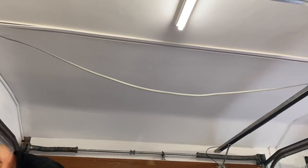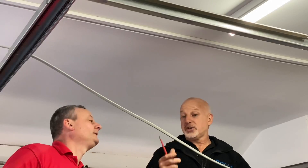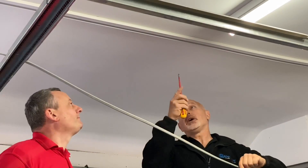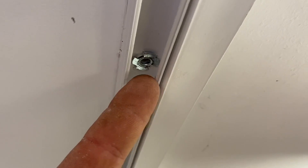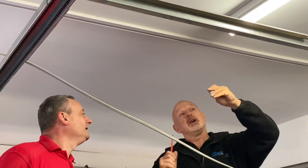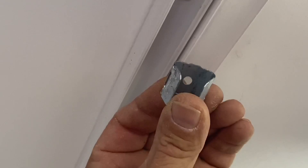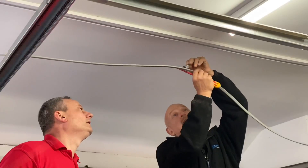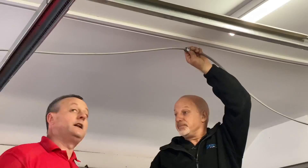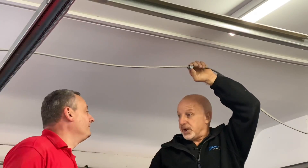Kev, you've rapidly installed some mini trunking for the cable to the EV charging point — are there any precautions you've taken? Yes, obviously in a fire condition the cable could fall, so as a precaution we're using a metal anchor fixing in the plasterboard. That will be securing a fire clip which holds the cable in position inside the mini trunking, and we've put several throughout the run as well.